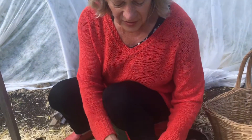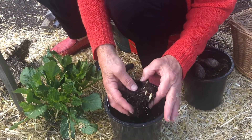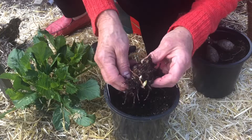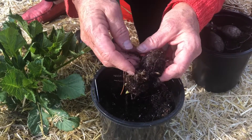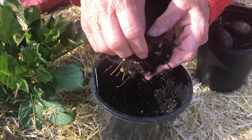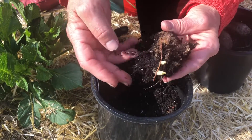Let's take a look at this one and just see how it looks as well. I did not plant them very deep. Here's the stem where it was cut off last year and then it's coming out — two shoots here. That's great.